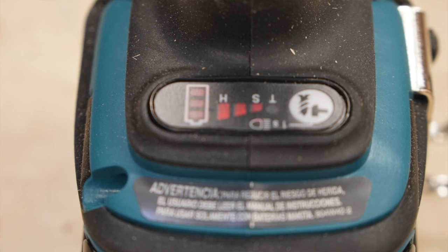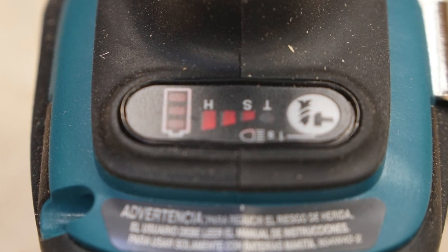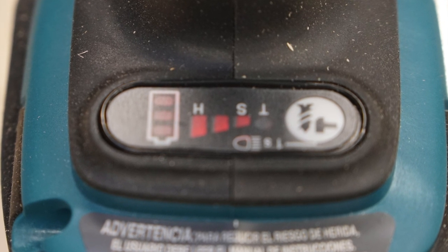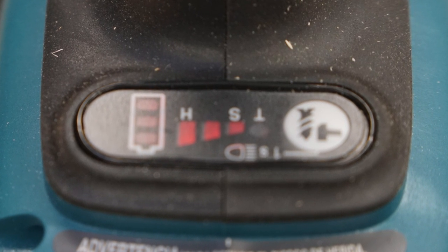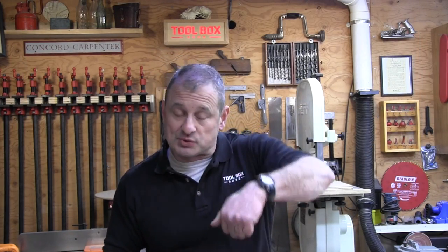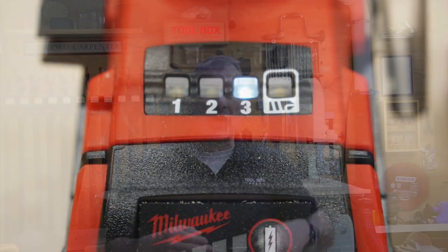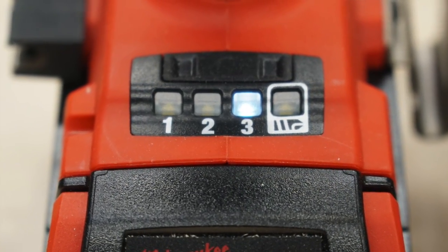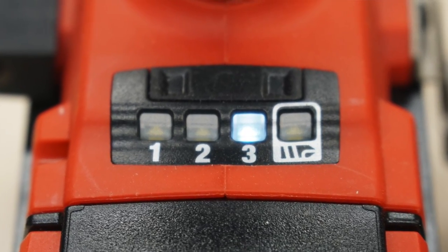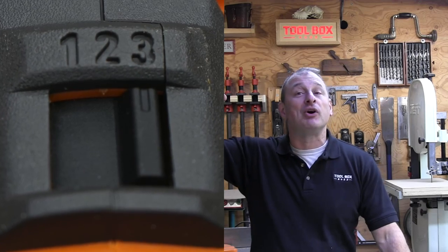We looked at speed selector switches. Makita has an LED array that's easier to see — it's an electronic button off to the side that allows the user to see what you're selecting while you're pushing. It's a really nice positive switch. Milwaukee has a switch as well, but you have to reach over what you're trying to see to activate the button. RIDGID has an electromagnetic switch with positions one, two, three up on top of the unit.